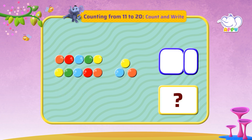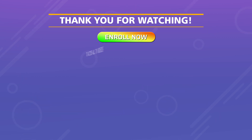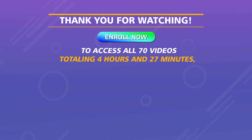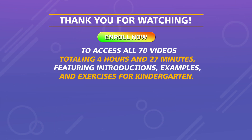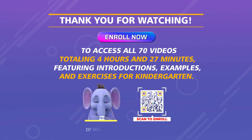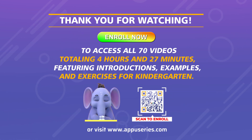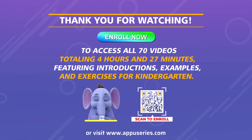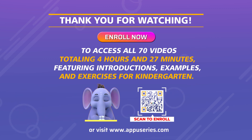Let's count and write: 14, 15, 16, 17, 18, 19, 20.